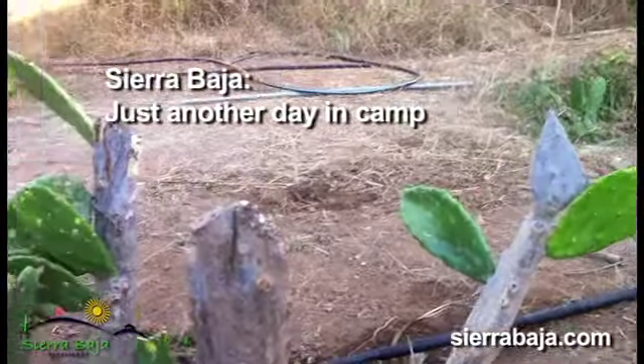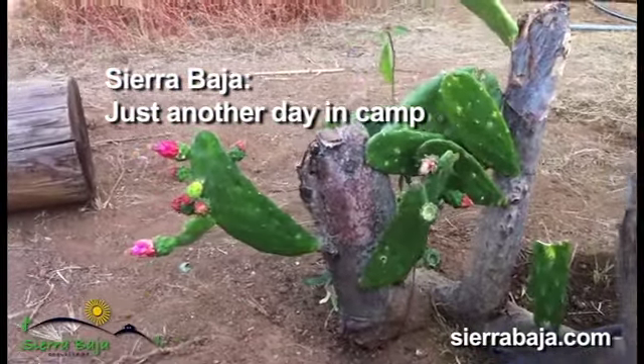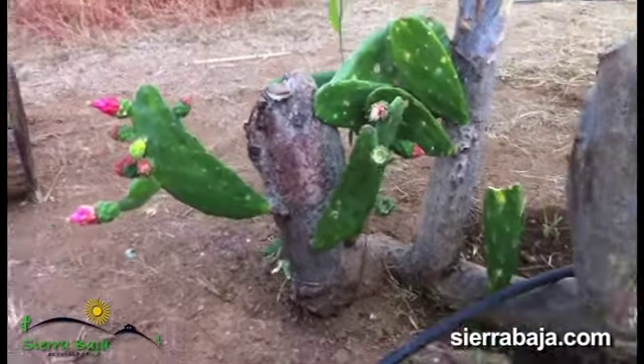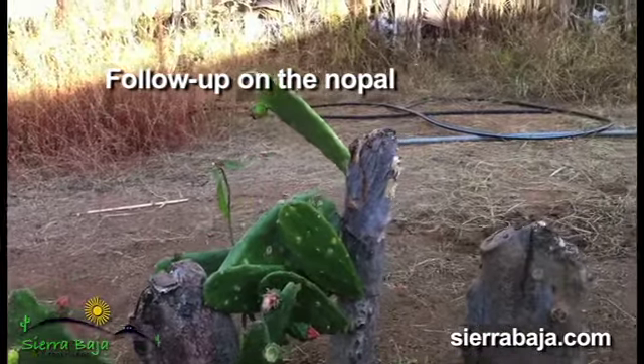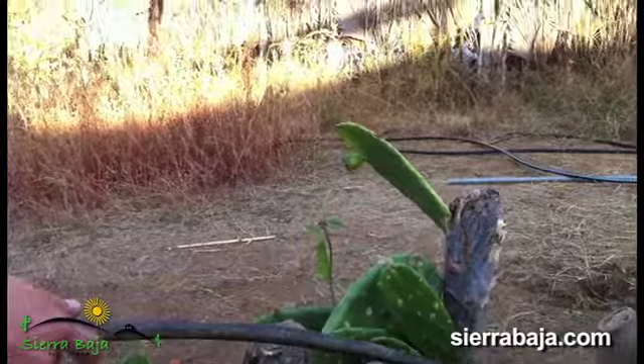Here's that nopal plant that you saw me washing up with detergent about a week ago. You can see a little bit of that fungus is still on there, so I should probably give it another good washing, but I'm going to wait a couple weeks before I do that.